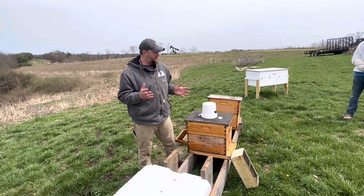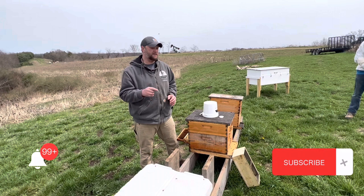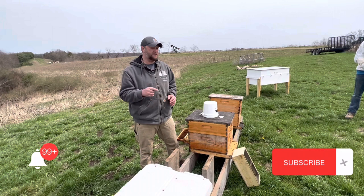Thanks for watching how we put in a three pound package here at Nature's Image Farm. We hope you enjoyed it. If you have any questions, leave them in the comments below. Make sure you hit like and subscribe and we'll see you on down the road in a future video. Thanks for watching.